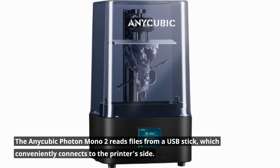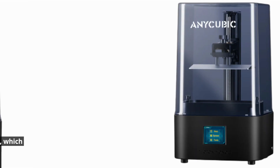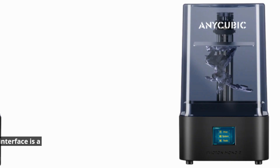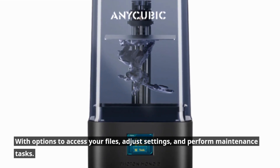The Anycubic Photon Mono 2 reads files from a USB stick, which conveniently connects to the printer's side. Navigating through the user-friendly color touchscreen interface is a breeze, with options to access your files, adjust settings, and perform maintenance tasks.